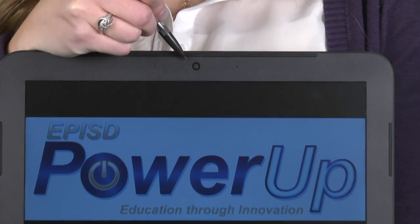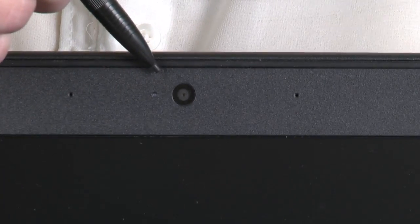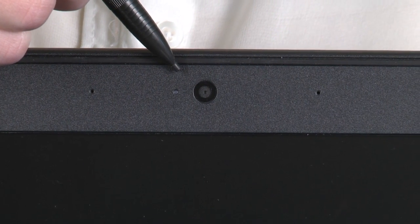Check out the webcam at the top of the screen and the two microphone holes on either side. That's for doing things like Skyping or doing a webcast.